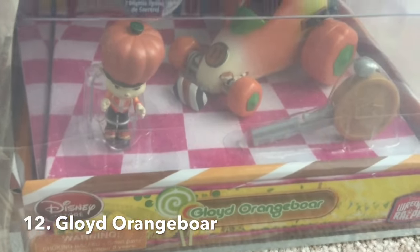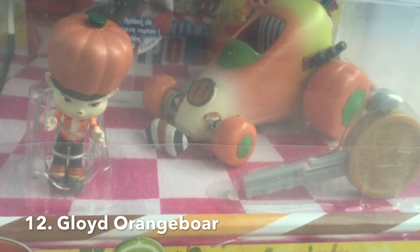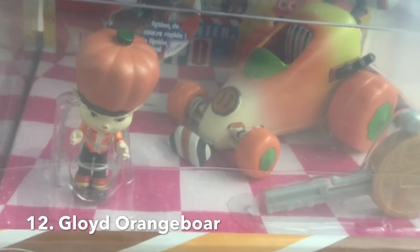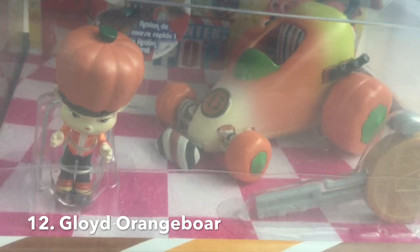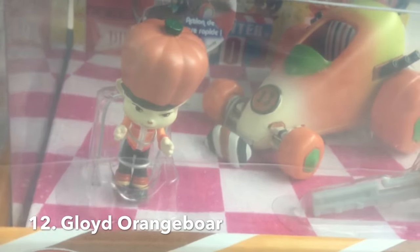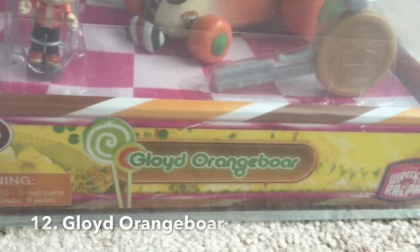Here's Gloyd Orangeboar. He has that Halloween look to it. In the Art of Wreck-It Ralph book, it was originally going to be a witch, because along that number 13 Halloween theme, with candy corn there. But it's a very cool cart, nonetheless, and that box really looks cool.